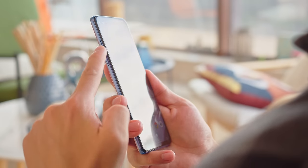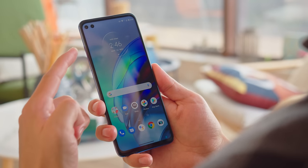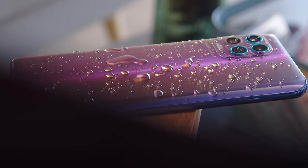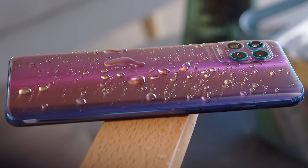The phone does feel rather tall, and it isn't very light. Tricks like using the hardware key to summon the Google Assistant are difficult to pull off unless you use two hands. Even though the G100 doesn't have an official IP rating, it does have a water-resistant coating on its internals, as well as a rubber seal on the SIM tray, so it can handle a splash or two.